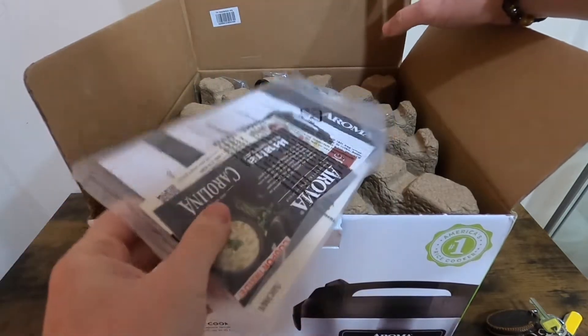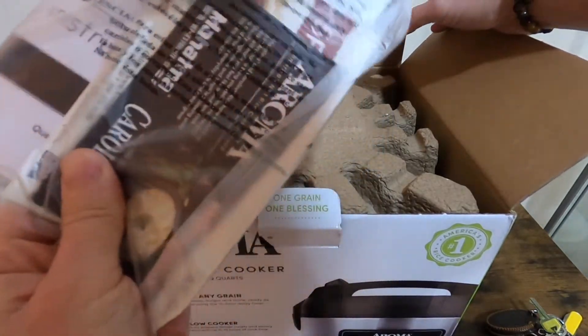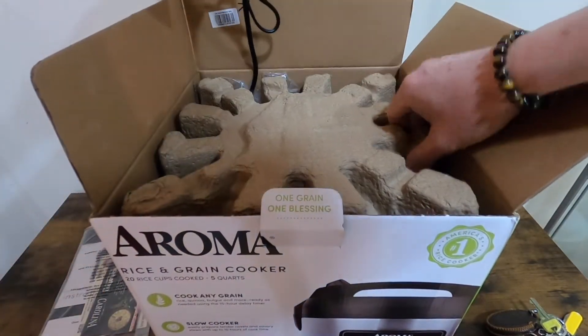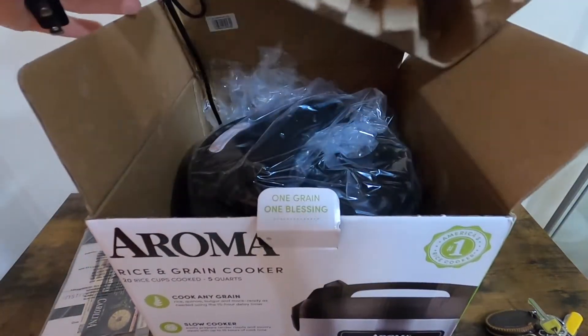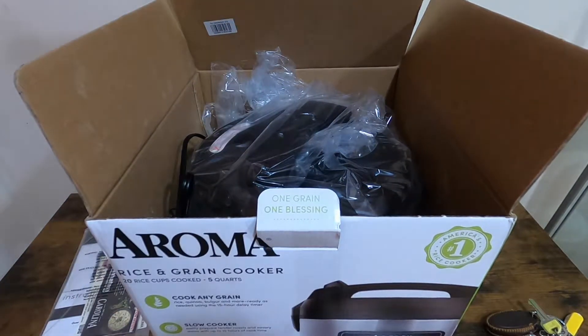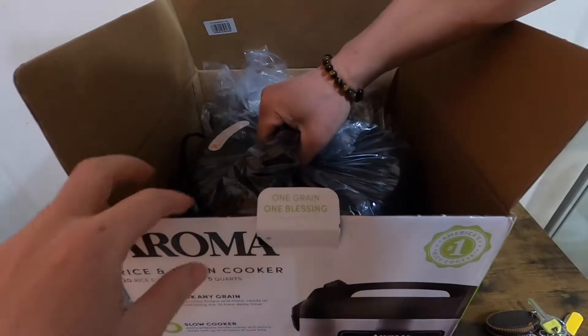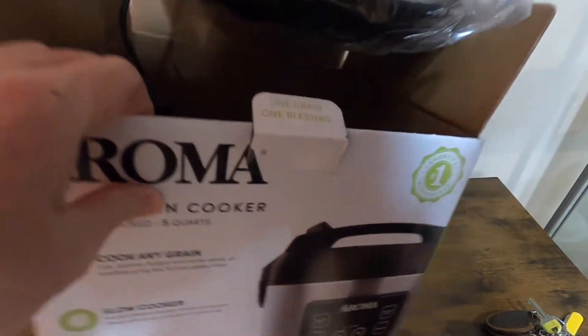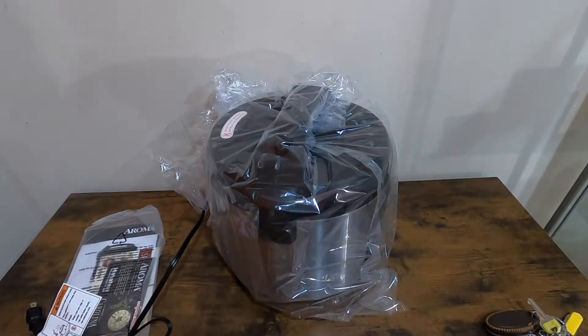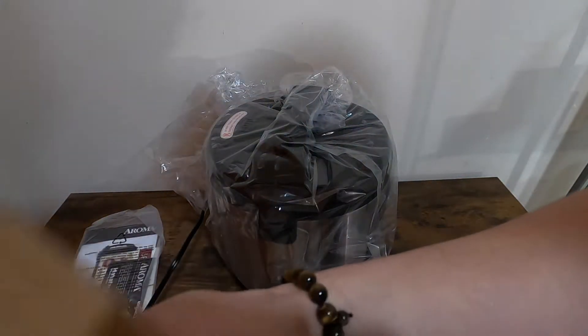So inside the box we got some paper instructions and the rice cooker itself, and that's pretty much it.